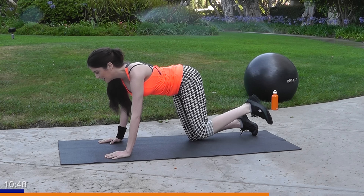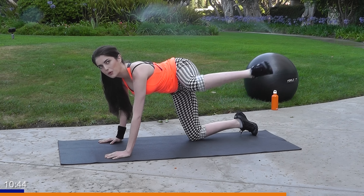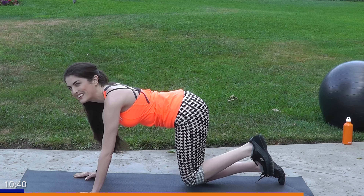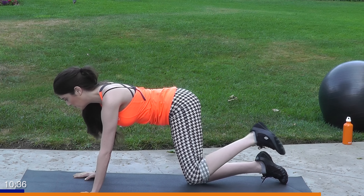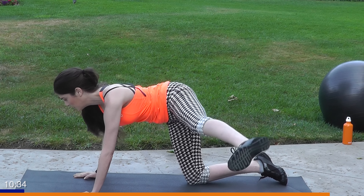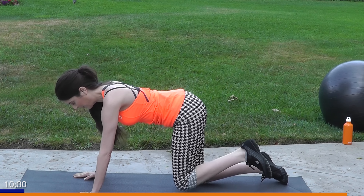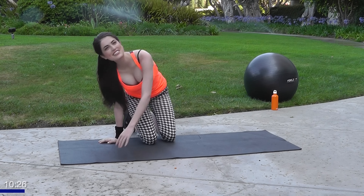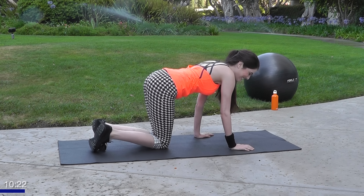Make sure you keep breathing. Back straight — we got five more, guys. Should be burning by now. Perfect — over to the other side now. We're going to work that right glute so we work both sides.